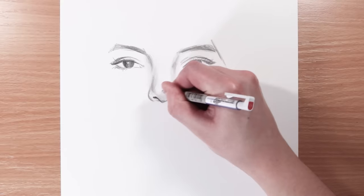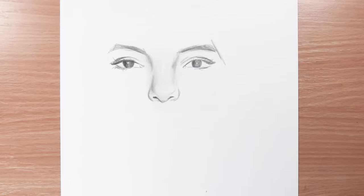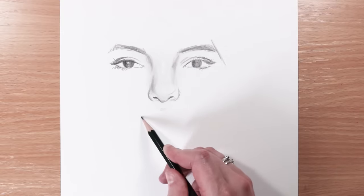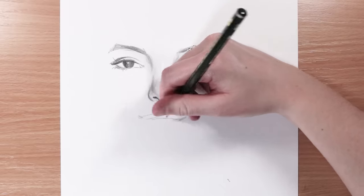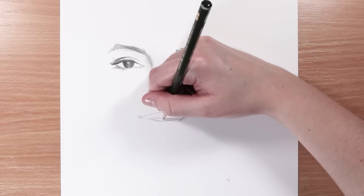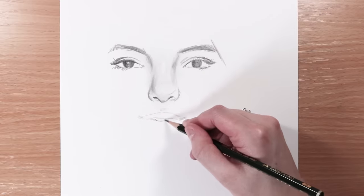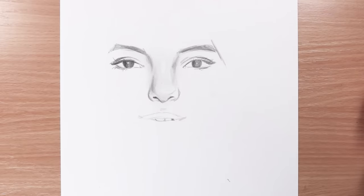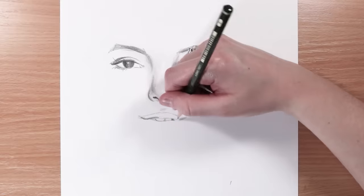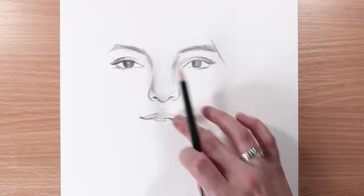Another thing to avoid is outlining all of the features. If you're going for realism — and I'm only talking about realistic drawing in this video, not different styles — if you're trying to get hyper-realistic drawings then try to avoid outlining all the features with heavy outlines, especially like the sides of the nose or the gap between the nostrils. Those areas don't need to be heavily outlined; it's just subtle shading.